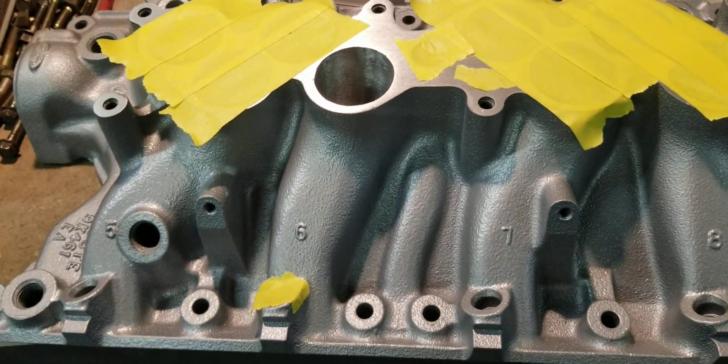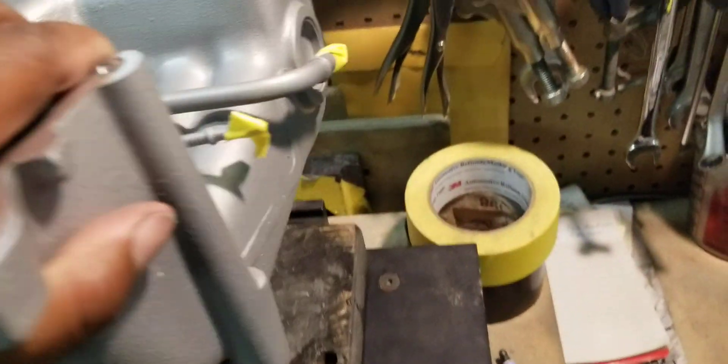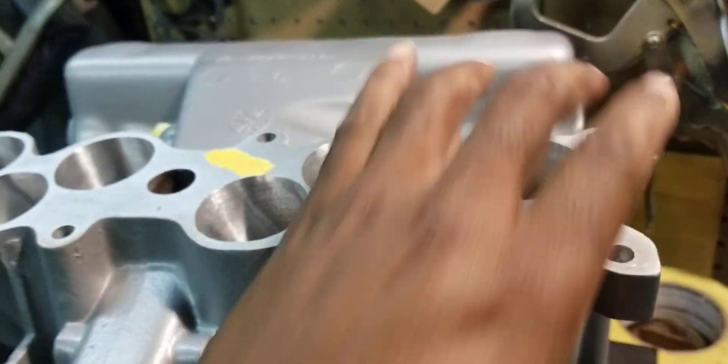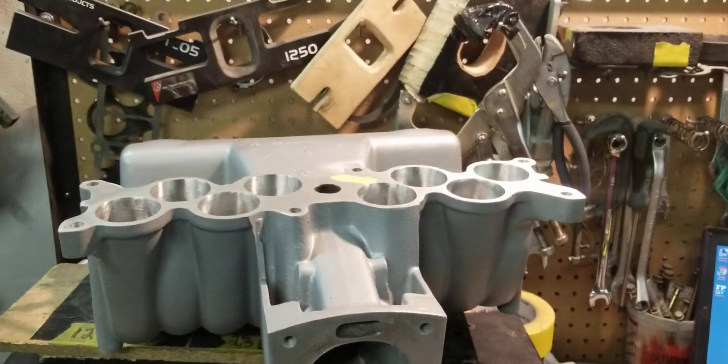This is our stage three cut-and-weld upper with the 79-80mm throttle body tunnel. We kind of leave the welding evidence on the upper underneath, but if we flip it over, we do a pretty nice job on the weld on top so it looks fairly stock — unsuspecting. People think, oh, you're just running the Explorer upper.